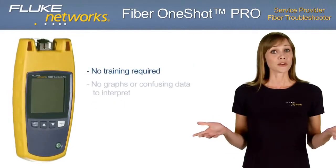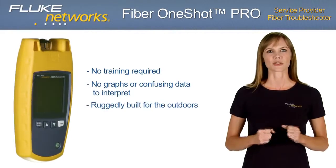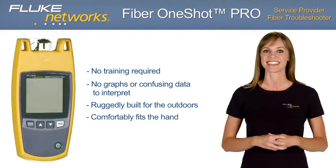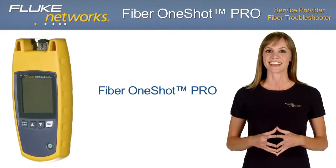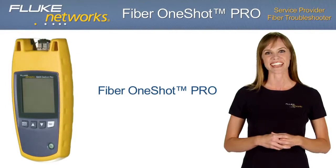There's no training required or confusing data to interpret. This one-button, handheld tester is ruggedly built for the outdoor environment, yet comfortably fits in your hand. Now let's take a closer look at why the Fiber OneShot Pro is an innovation in fiber testing — its features and benefits, some applications, and some frequently asked questions.